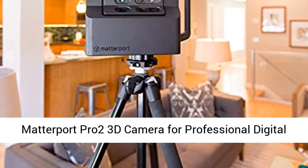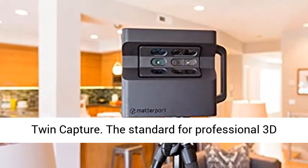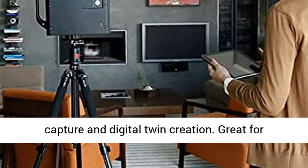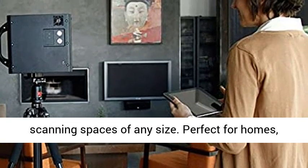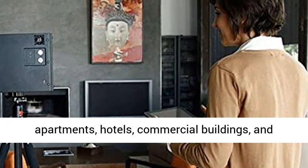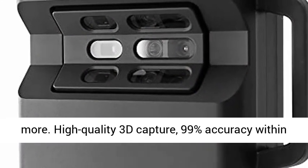Matterport Pro 2 3D Camera for Professional Digital Twin Capture — the standard for professional 3D capture and digital twin creation. Great for scanning spaces of any size, perfect for homes, apartments, hotels, commercial buildings, and more.